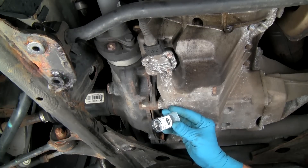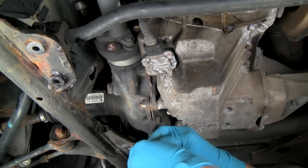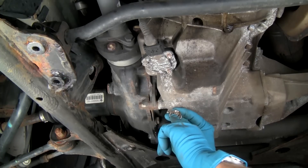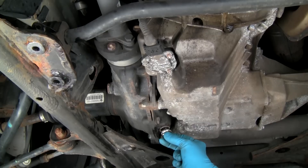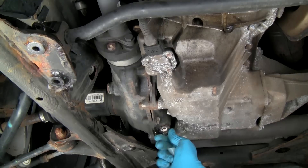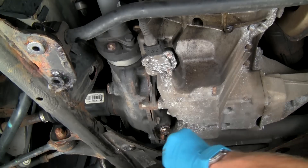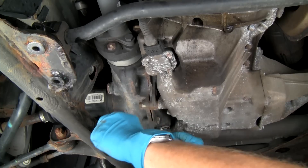Once the fluid is drained, install the drain plug. We highly recommend replacing the stock drain plug with the dimple neodymium stainless steel magnetic drain plug. These super-duty magnetic plugs will capture and hold the minute wear particles so they don't circulate through the gears and bearings. The new drain plug uses an external hex instead of the 14-millimeter socket. We'll use a box end wrench to tighten the drain plug.